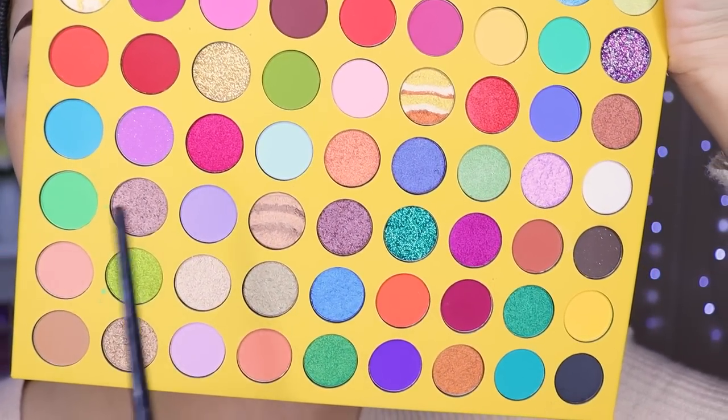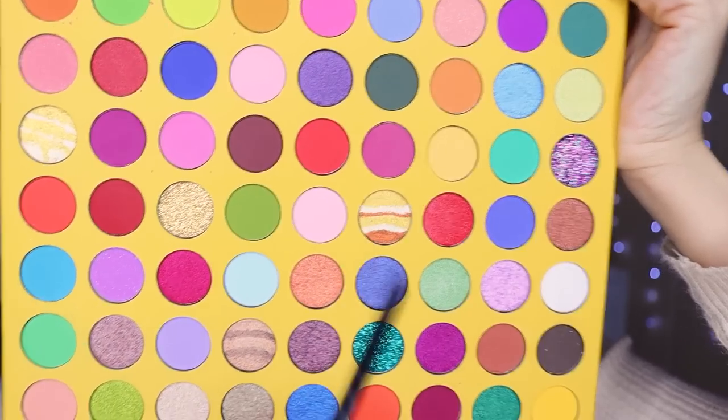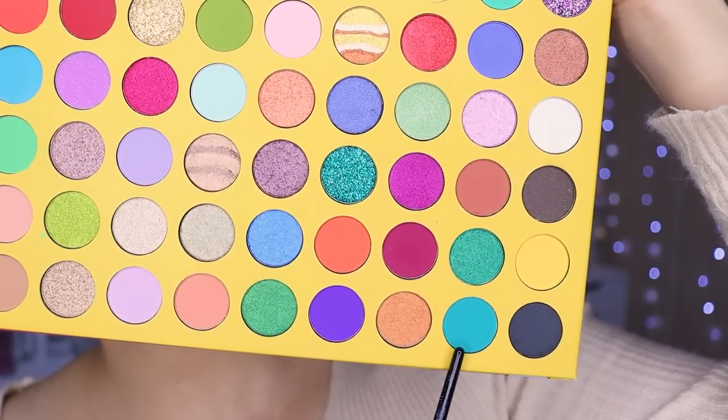Hoy vamos a hacer un maquillaje en tonos verdecitos. Voy a estar utilizando este tono de aquí. Verde verde pues no es — es más o menos como un... bueno, sí parece verde, ¿verdad? En la paleta se mira como que no.